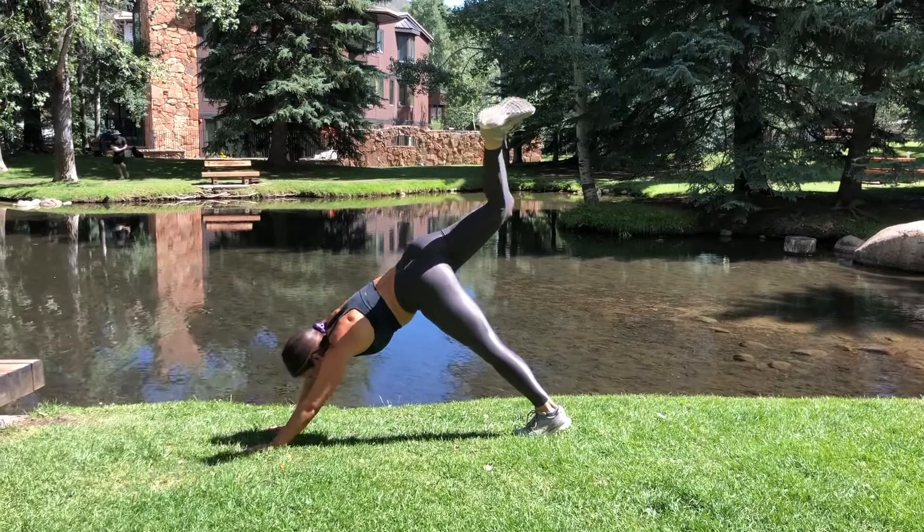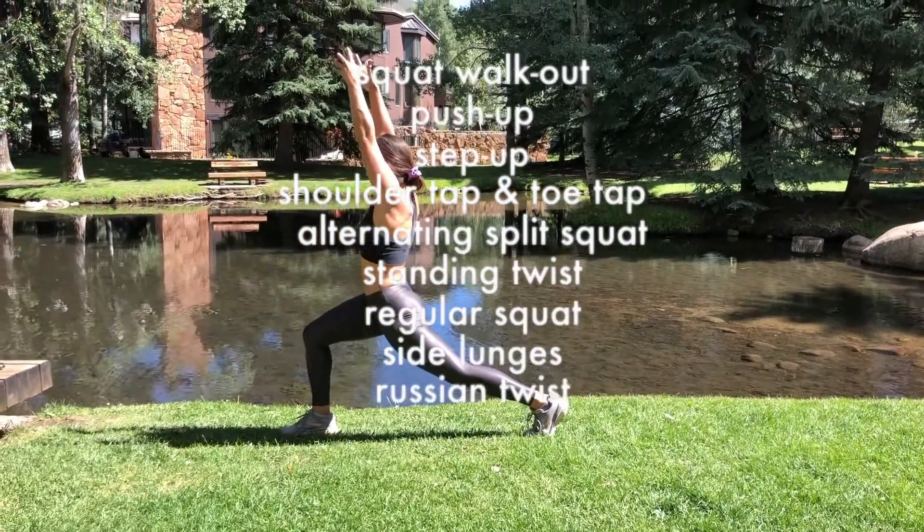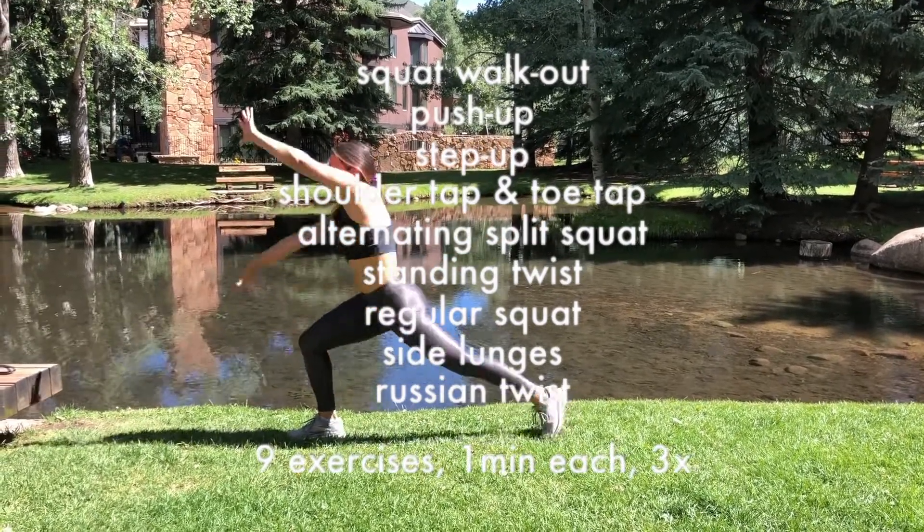Full Body Blast Hotel Edition. Nine exercises, one minute each, three times, with a 30-second rest in between. Good luck.